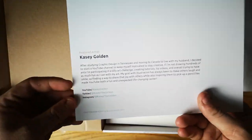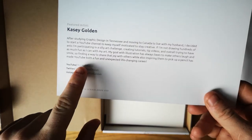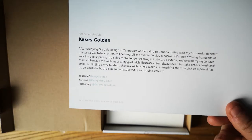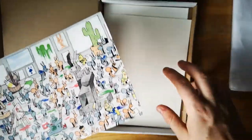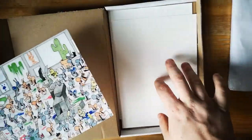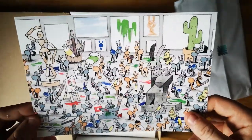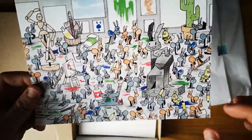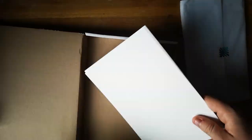On YouTube, so I'm really happy to be supporting her here. You can see Casey Golden and all her social media links — I highly recommend going to check her out because she does amazing watercolor work. We've got her print, which is really bright and colorful using her ants, as well as two sheets of very thick watercolor paper.